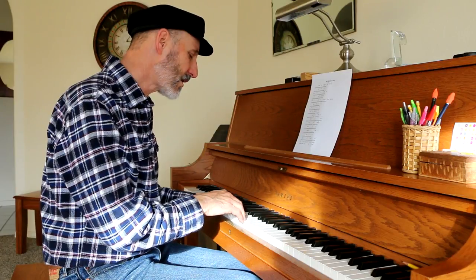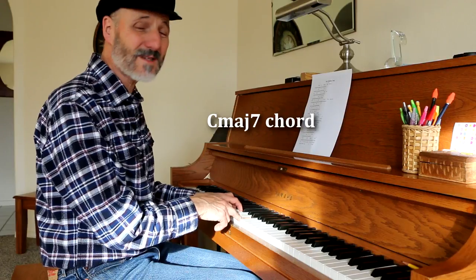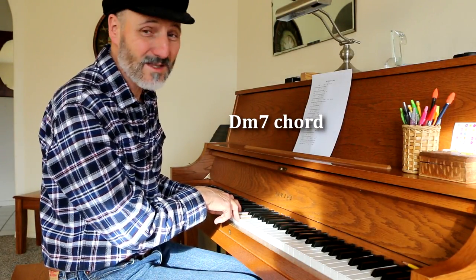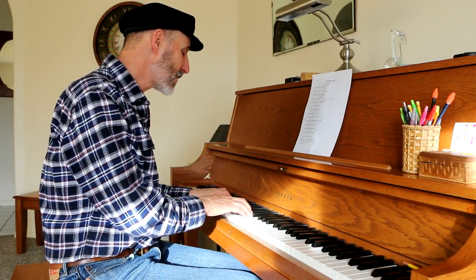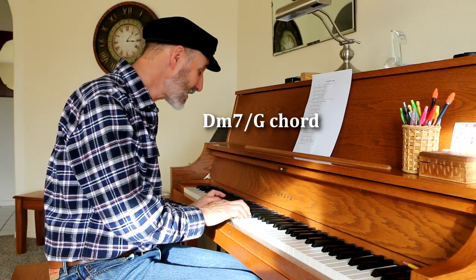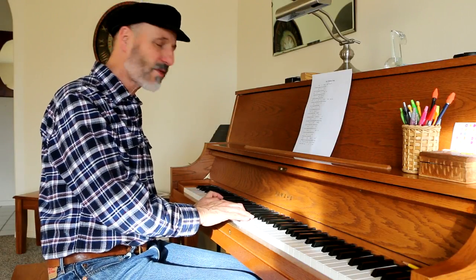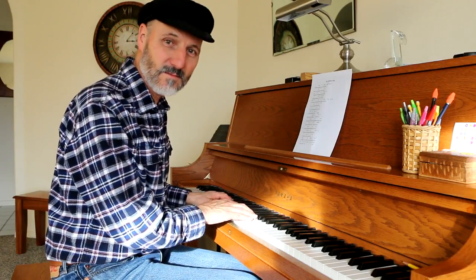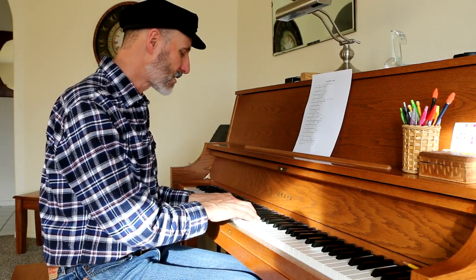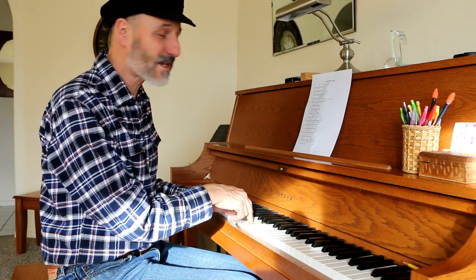On 'an open fire' it goes to a D minor 7 and they're holding that note, which is the 9th of the D minor 7 chord. Then we do a G bass — a D minor 7 with a G bass — which is really great! It's almost like a G13 with no 3rd. On 'Jack Frost,' when it goes up to that note, that's a 6th of the chord — we're on a C chord.